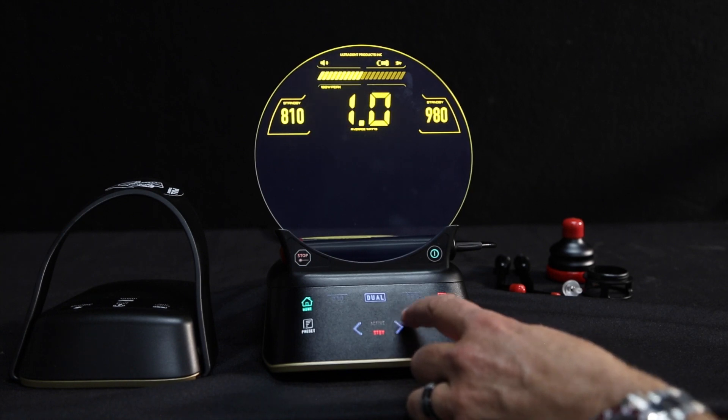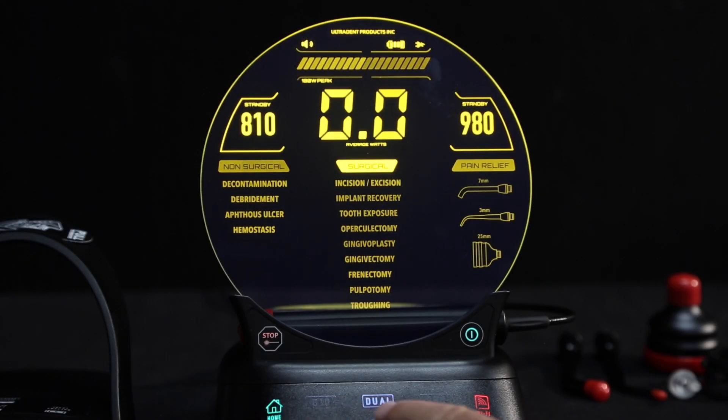The Gemini Evo comes with presets organized into three intuitive categories: non-surgical, surgical, and pain relief or PBM.